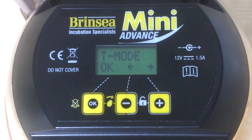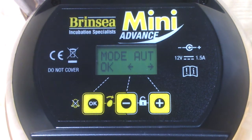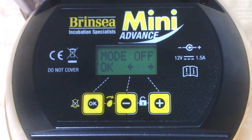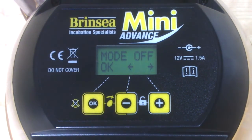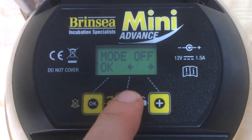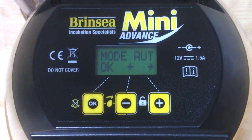That's taken us to the next menu, which is the turning mode. This allows us to decide whether we have automatic turning on this machine, whether we turn it completely off, or whether we have the turning constantly running at intervals. Entering that menu tells us the mode is currently set at automatic, meaning the machine will turn the eggs at intervals right up until two days before hatch. We want automatic, so let's press OK.